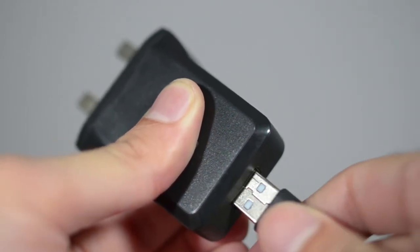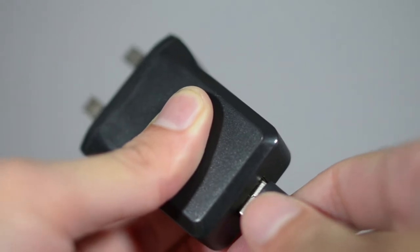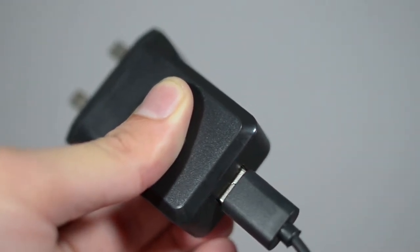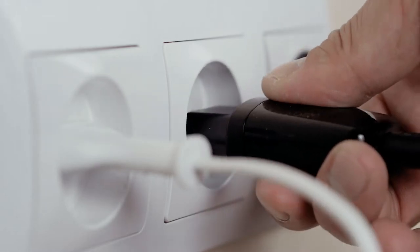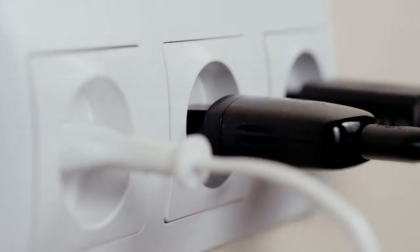The first step in the instruction manual is to charge the device, so that's what I did. However, when I plugged it in, I did see the battery indicator flashing orange to say it already had half a charge, so if you are in a hurry, you can skip this step.